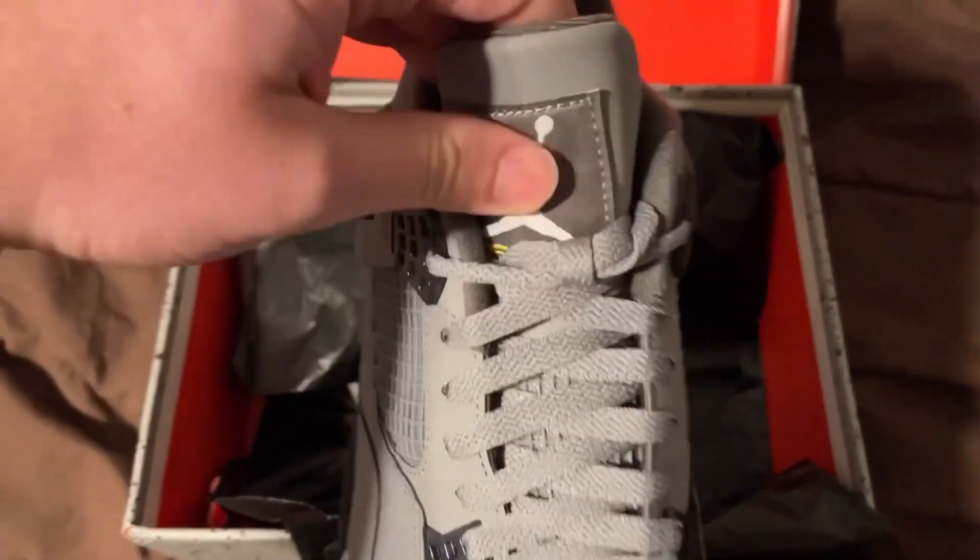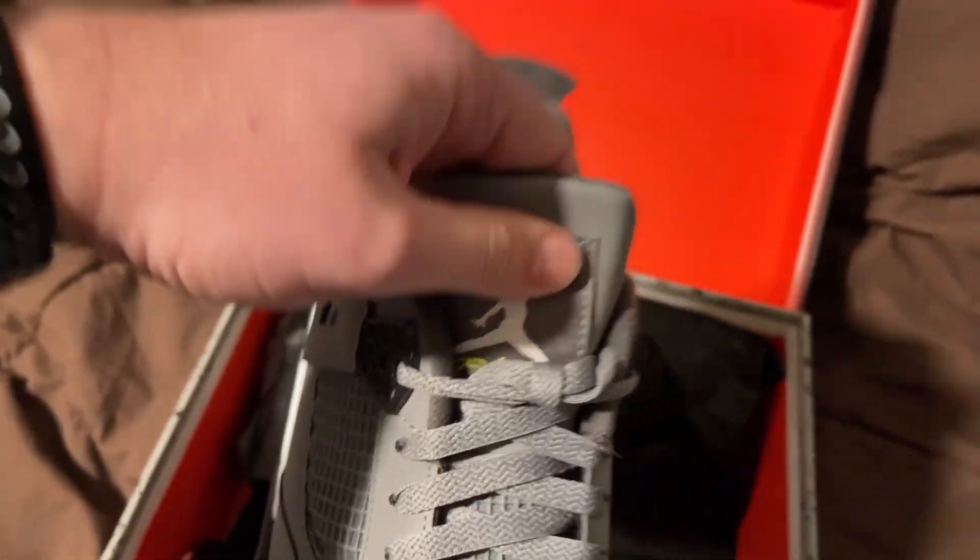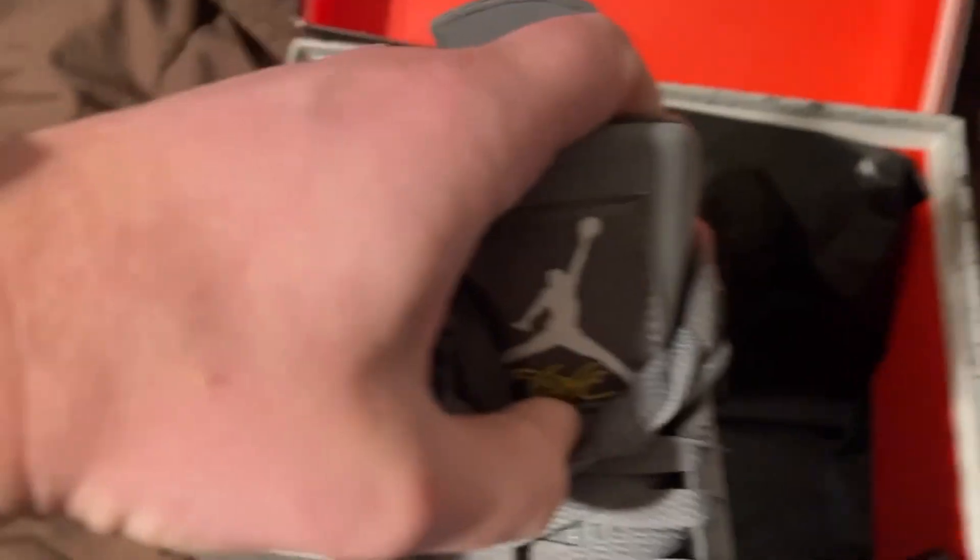Let's check it out. It says 'Flight' underneath the tongue.